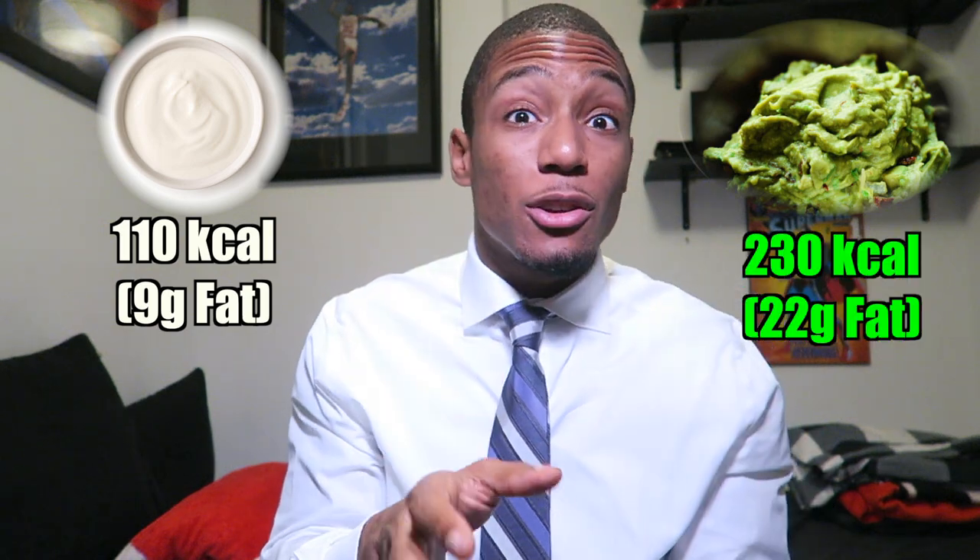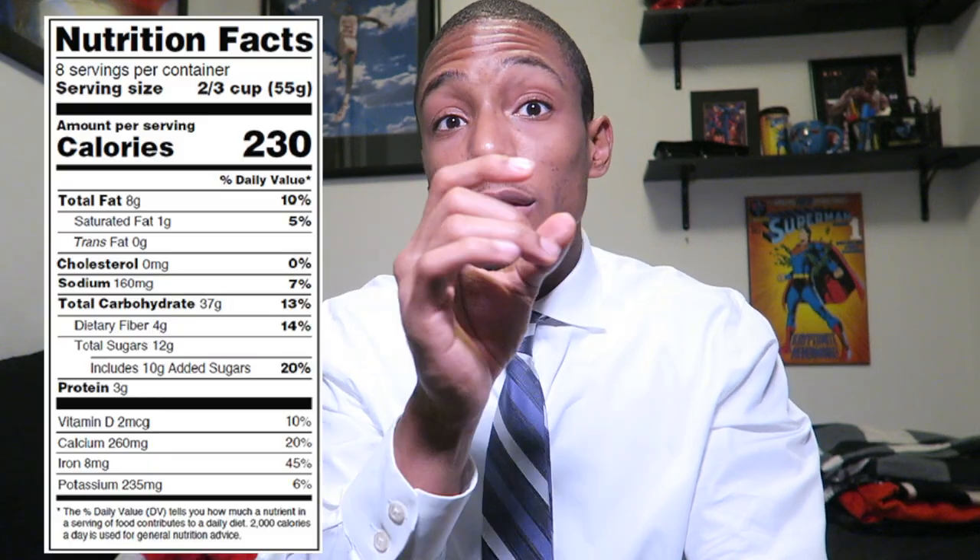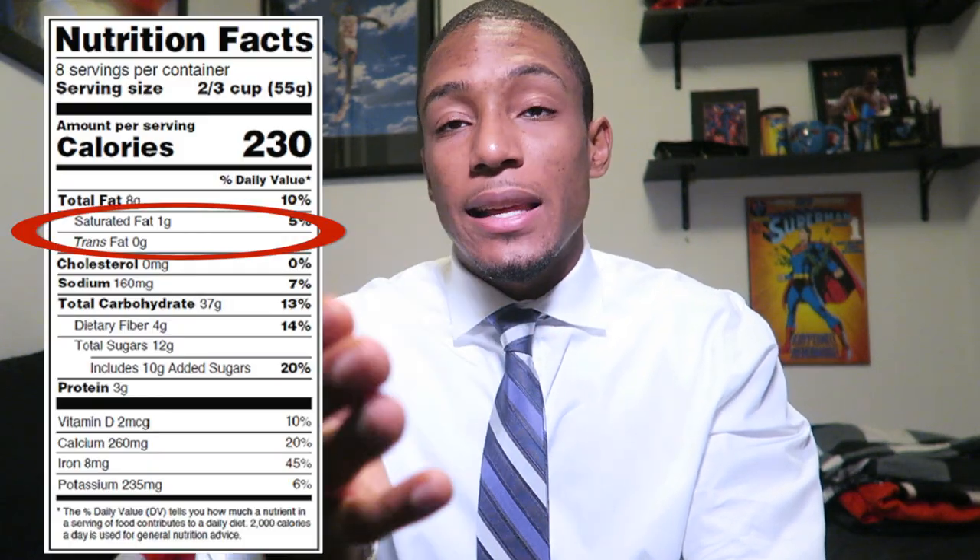Just to give you the nutritional facts on sour cream and guac: sour cream is around 110 calories with nine grams of fat. The guac is around 230 calories, with 190 of those calories coming from fat. The good thing is there are only 3.5 grams of saturated fats — those are the bad fats. When you look at a nutritional label, look for unsaturated fats; those are the healthy fats. So guac is not terrible, but again, the sodium is around 320 milligrams, so just be aware of it.